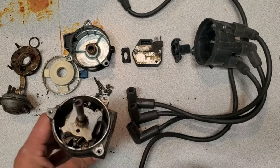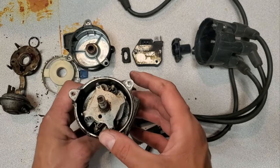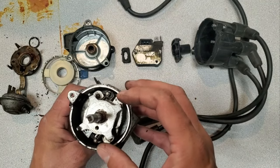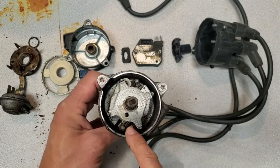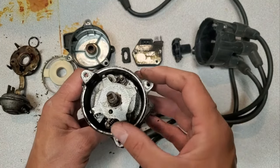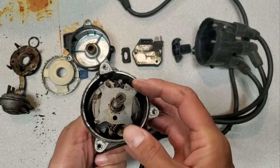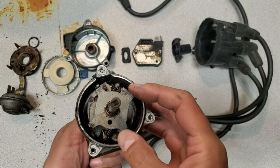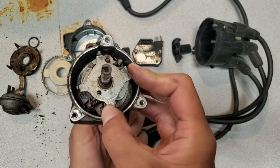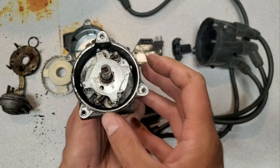After getting the top half dismantled, I was able to get to the springs, and just for fun I figured I'd check this out before I soak it in my solvent tank and get it all clean. From what I can tell, it just seems like this secondary spring is really stiff. When I manually advance it, it seems to be working — it even seems like it's engaging at halfway through the motion — but at least with my fingers, it seems like it's a really strong spring.